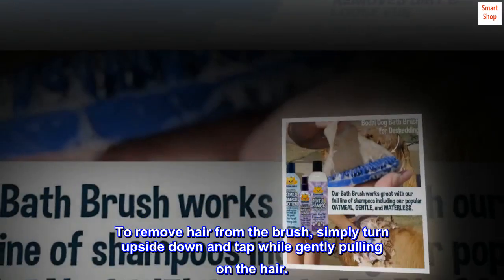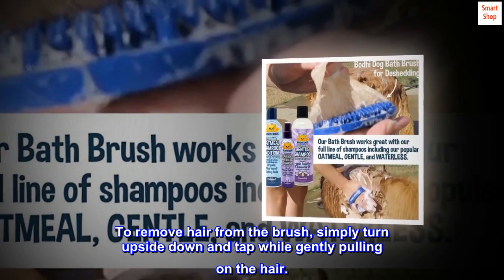To remove hair from the brush, simply turn it upside down and tap while gently pulling on the hair.